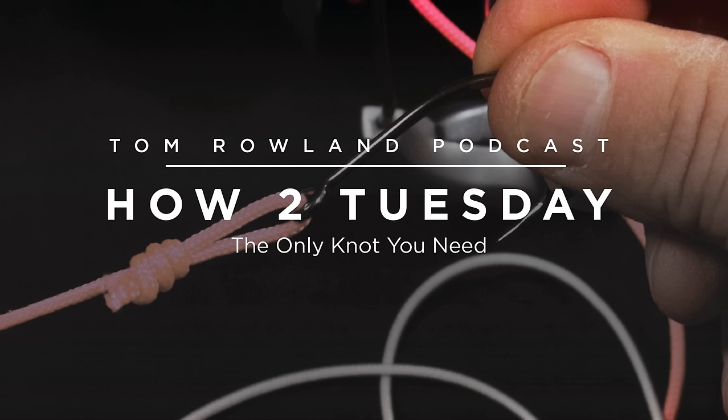Until you get into really heavy shock tippets or wire where you need a crimp, the uni knot and double uni are really great knots to know. If you're trying to teach somebody to fish — maybe you have kids — this is the knot to teach them. They need to become proficient with it, and they really could fish their entire career with just this knot, getting better and better tying it with different materials. The double uni has tag ends that come out parallel to the line, which is great for going through guides and not catching debris — unlike the blood knot.